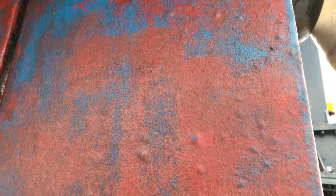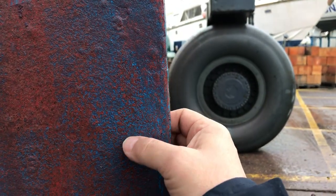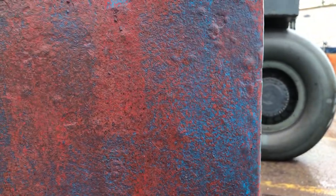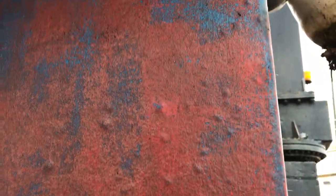Why does this happen? It can happen because of the method of construction, the type of GRP used, and how the rudder was actually put together. But also, rudders tend to be made of two halves that are clamped and stuck together, and quite often water does leak into rudders because they're usually hollow. It basically fills the rudder with water and just pushes itself out through the layers — which is why, in my experience, you see osmosis more on rudders than on hulls themselves.